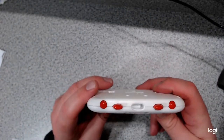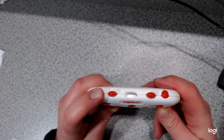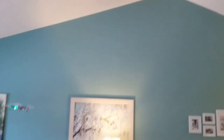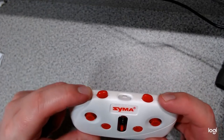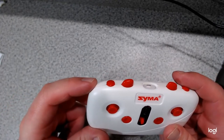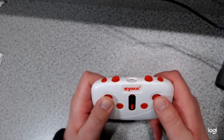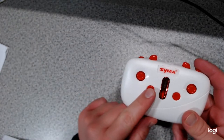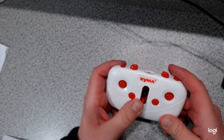There are several buttons on the controller. The button on the top left is for switching between high and low speed and also for headless mode. The button on the top right is for your 360 stunt flip. If you press both top buttons together, it's a one-key landing or one-key takeoff — just tap them simultaneously. You have your left and right joystick to control altitude and direction, and the button down here is for fine tuning. In the middle is the power button.